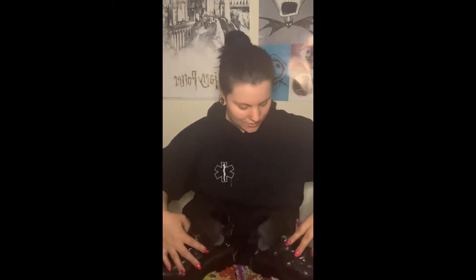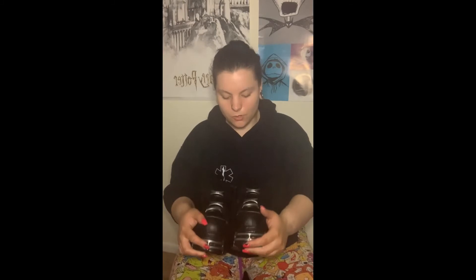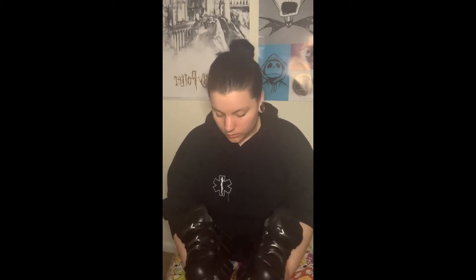They are actual genuine authentic New Rocks — I'm so excited! Can you see that? These are real New Rocks. I believe these are actual leather. They do offer vegan leather if you're interested — we'll leave the link down below. I'm not sure if these are still available, but these are a size 39.